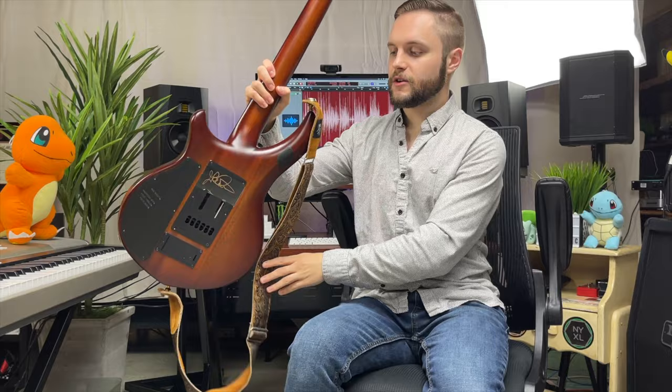So let's talk about the Music Man Majesty. As I've highlighted many times in my videos, this is one of my most prized possessions. I love this guitar to death. I was able to have it signed in person by John Petrucci himself when I met him back in 2018, and this guitar just has a ton of mojo to it.